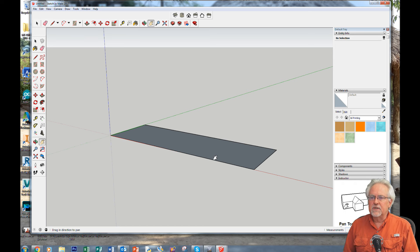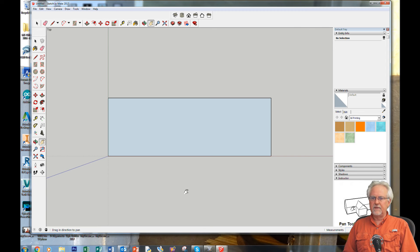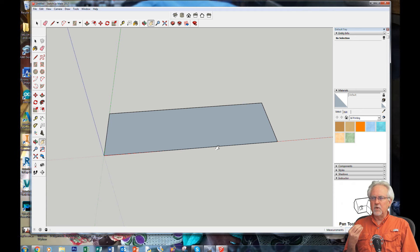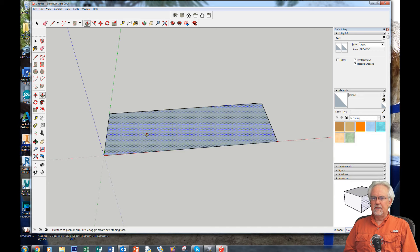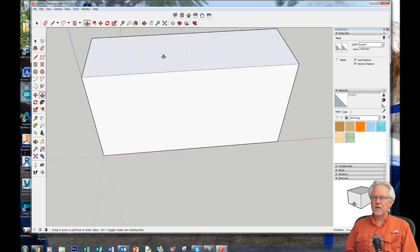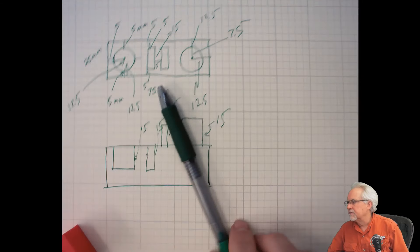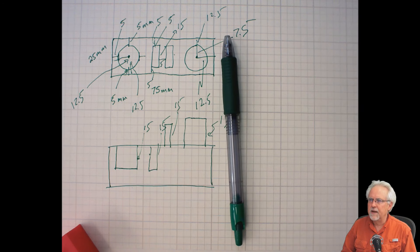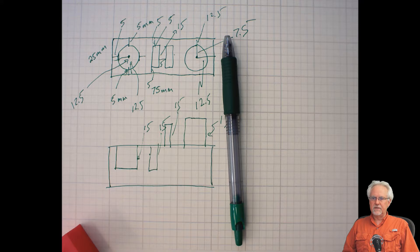I'd like to design from the top, but first I'll extrude this into a three-dimensional object and then draw on the top face. To make it three-dimensional, get the push-pull tool, click the face, pull up an arbitrary amount, click again, and type in the dimension we want — 25 — and Enter. Now I have a box that is 25 by 25 by 75.